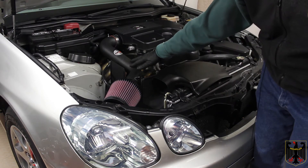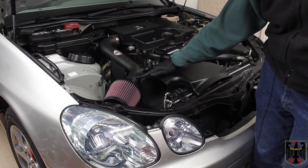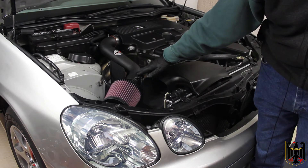You prepare the pipe. Since ours was painted with a wrinkle finish, we had to re-tap it with — I believe it was M4 and M6 standard taps — because there was paint in the threads. So we re-tapped it.